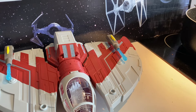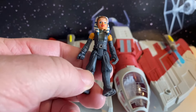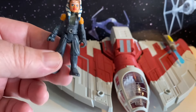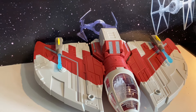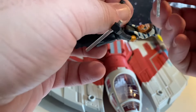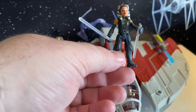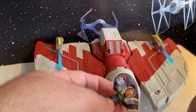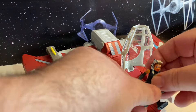And then we take our Ahsoka figure, which I'm pretty sure we've had this Ahsoka before. It would have been nice if this had come with the spacesuit Ahsoka. She comes with her lightsabers — can give them to her. I'm pretty sure we've gotten this Ahsoka before, but that's okay. So we've got her with her lightsabers, and we can take her and put her in the cockpit of her ship so she can fly it.